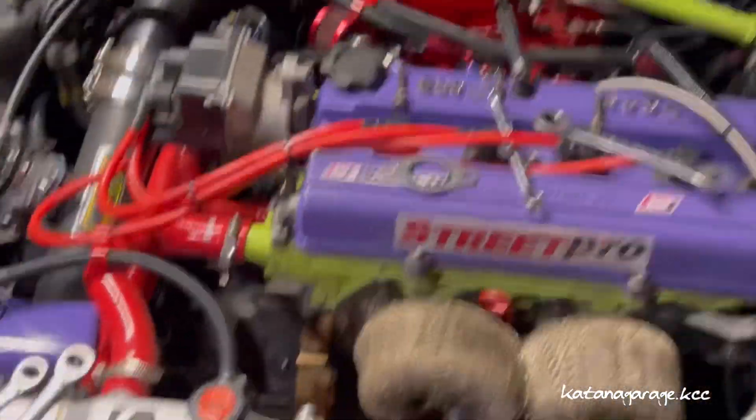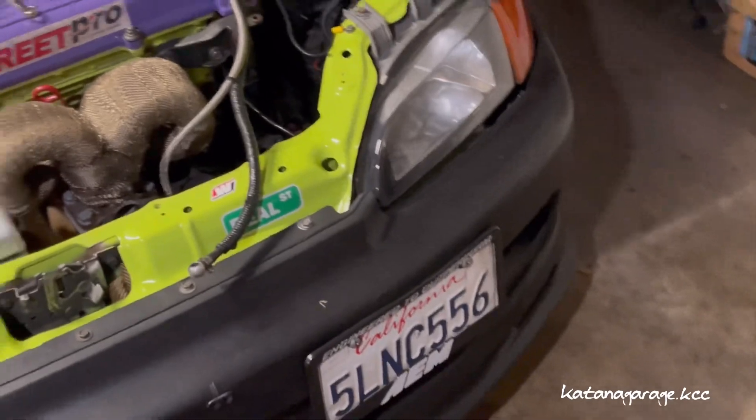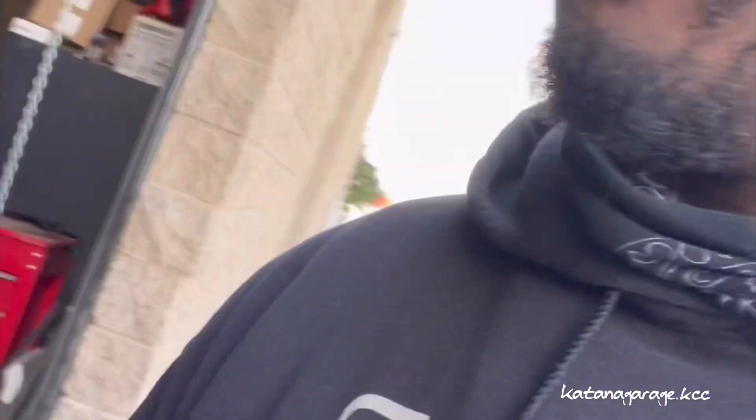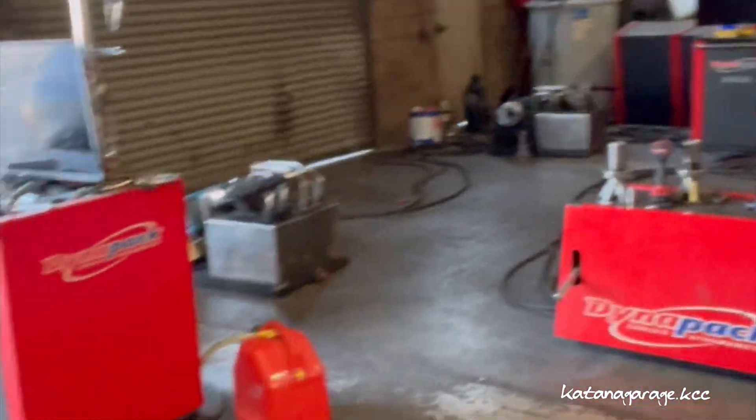I'll put it all back together and see what it does at the dyno. We're out here about to get the 22-pound dyno session in, pretty early in the morning. All set up and ready to start the session — gonna get some air on it and get moving. Let's do it.